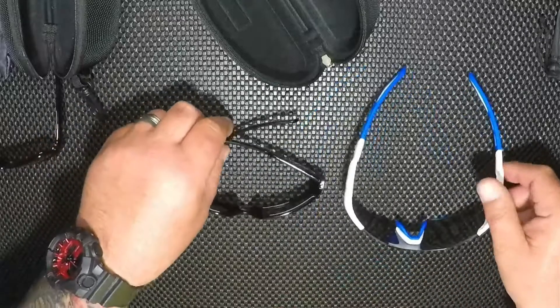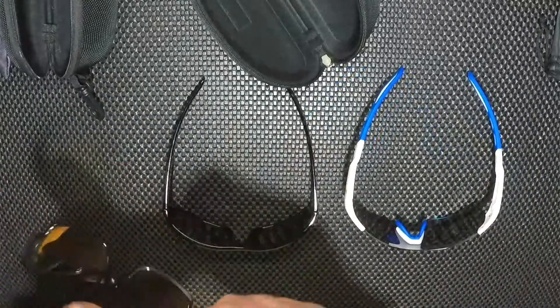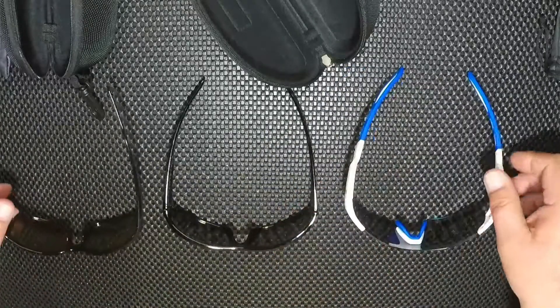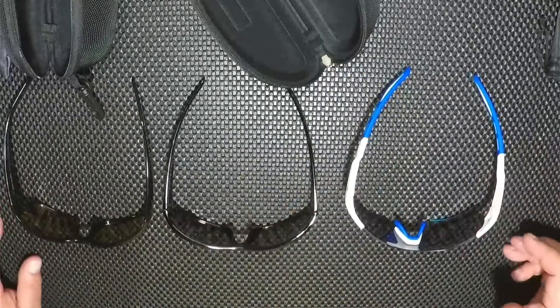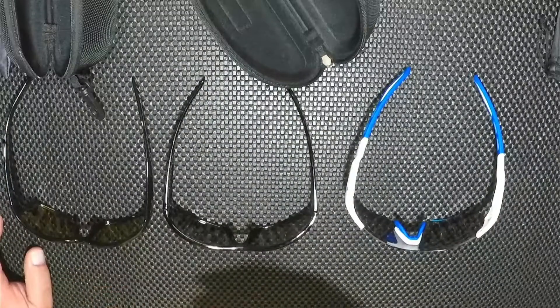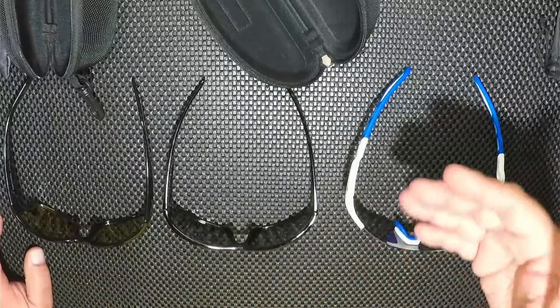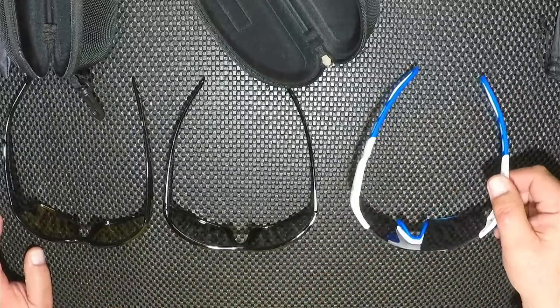All three of these glasses are very comfortable. But when I have to say what has the best polarization, I'm going to have to say it's the Extremus.